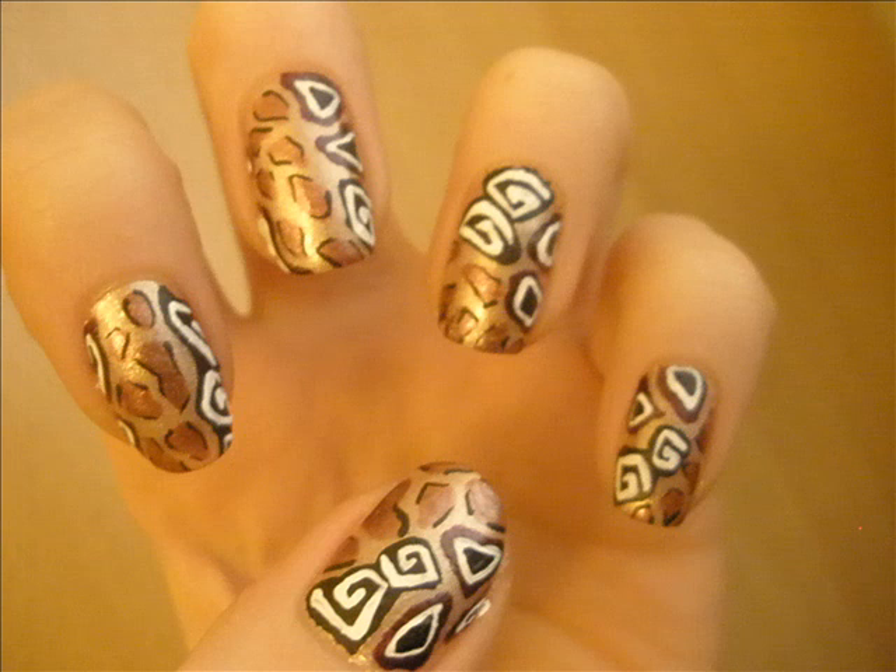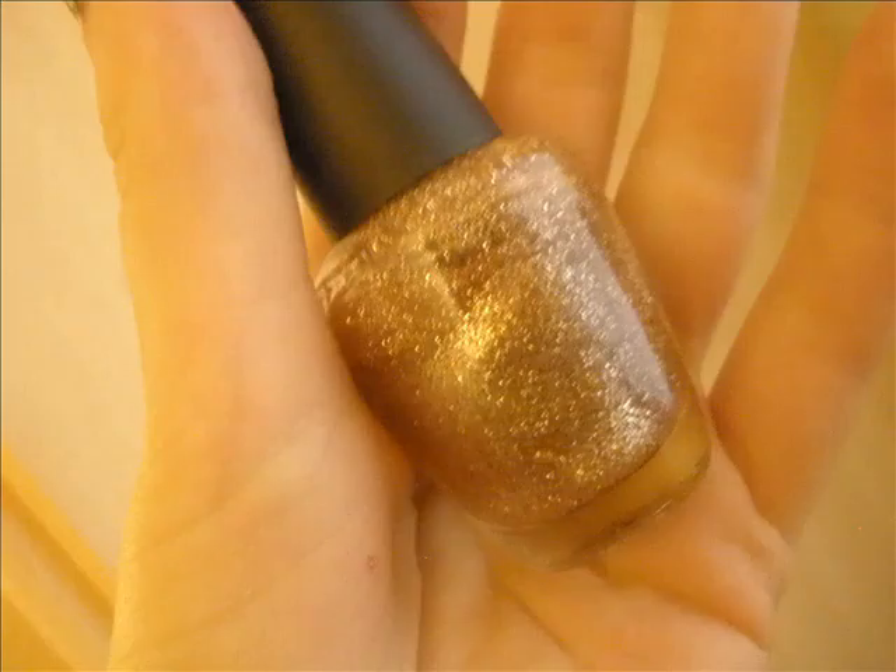Then I've applied black into the center of the medium size purplish patches with white, so that it goes purple, white, and black.